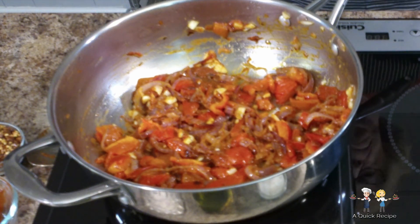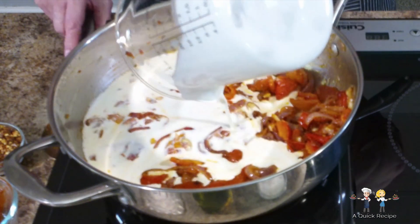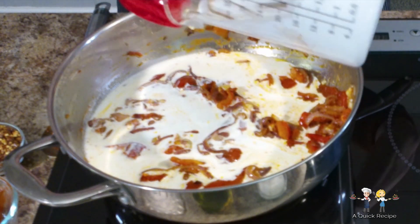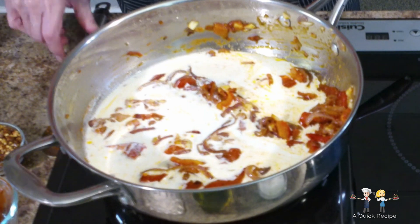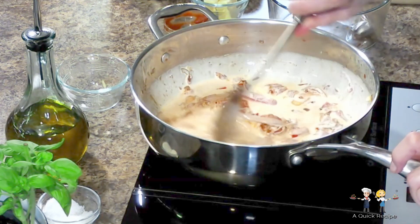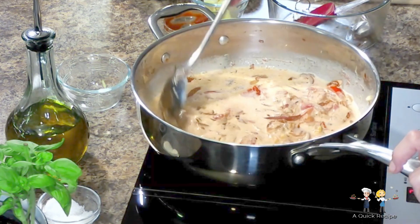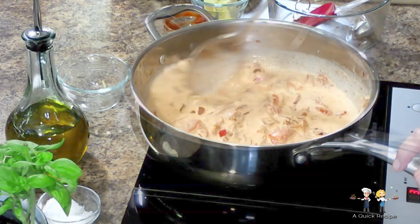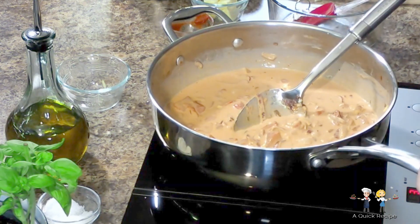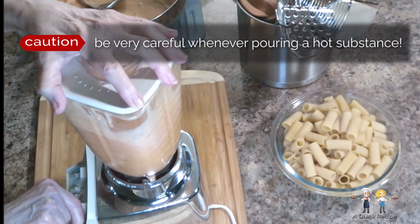Bring the pan to low-medium heat and add the pint of heavy cream. Be careful if the pan is too hot — we don't want to scald the cream. Keep on stirring the sauce and notice how it thickens. The entire process will take about 5 minutes. What you're watching is the time-lapse sequence of the sauce condensing. At this point, the sauce goes into a blender to smoothen it.